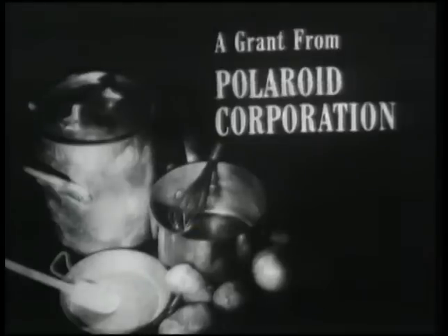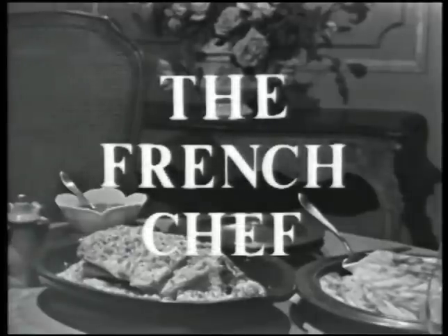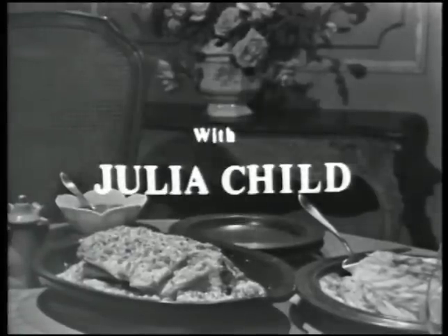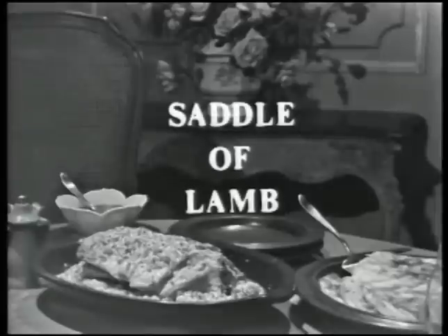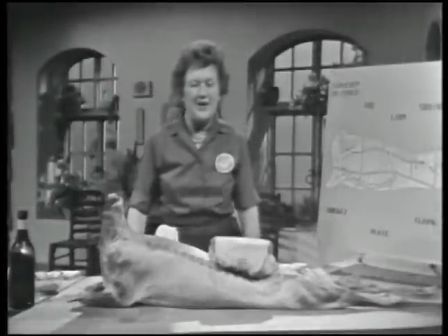The French Chef is made possible by a grant from the Polaroid Corporation and a grant from Hills Brothers Coffee Incorporated. Welcome to The French Chef. I'm Julia Child.